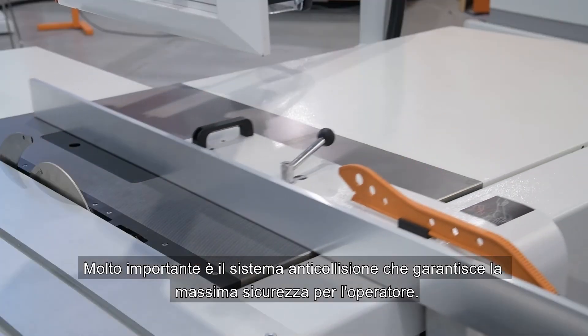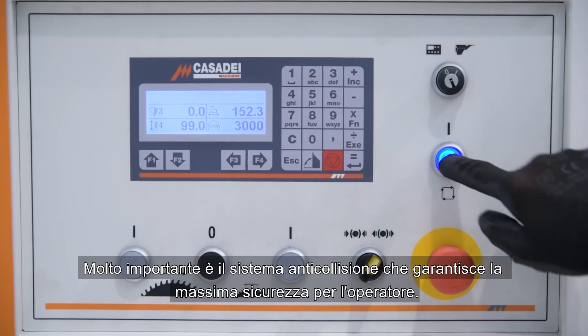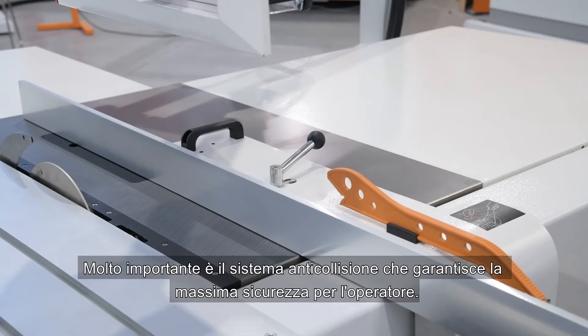Very important is the anti-collision system, which guarantees maximum safety for the operator.